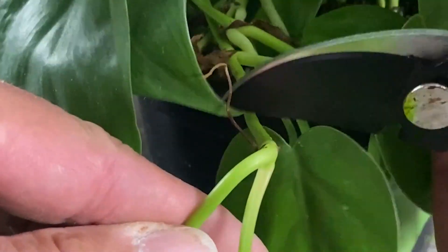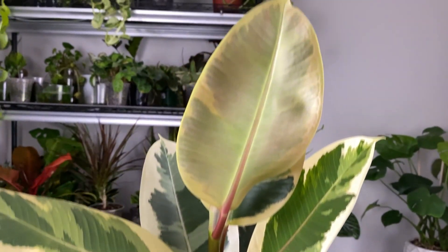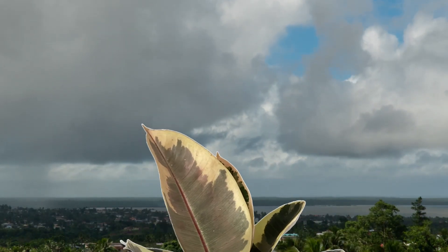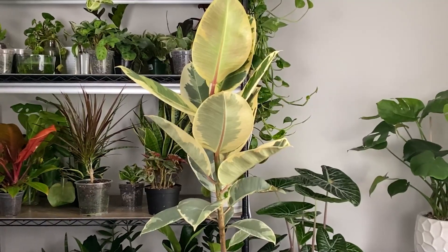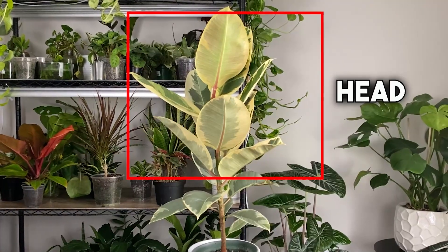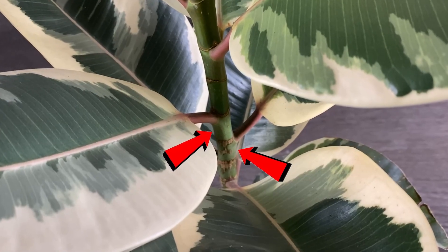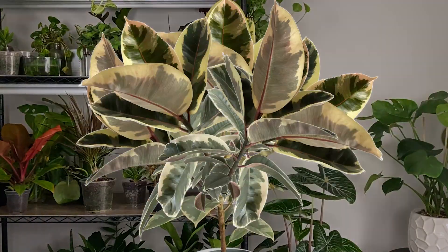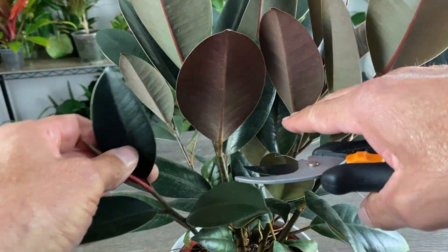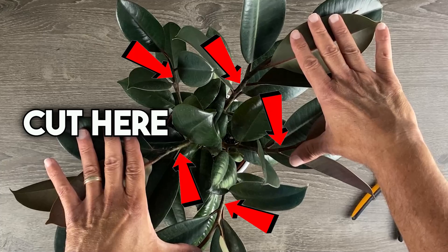Pruning is essential for maintaining all plants, but with rubber plants it goes to a whole new level. Unless you prune it, it'll continue to grow straight up like Jack and the Beanstalk. If you have a standard single leader, make the cut at about the halfway point where you want the head of the plant to be — new breaks will start to grow there, eventually forming a nice full head. If you have a plant in bush form, trim off any dead or yellowing leaves to encourage new growth, and cut back leggy stems to give it some shape.